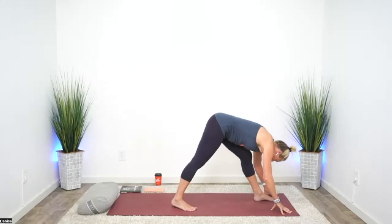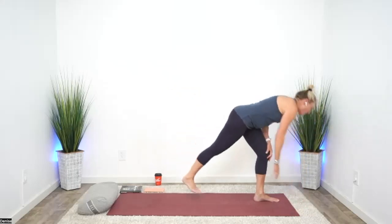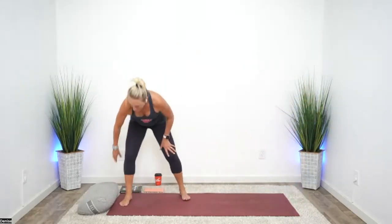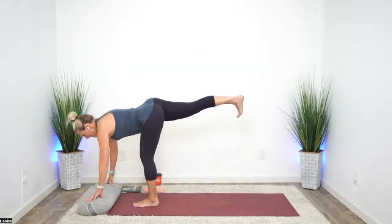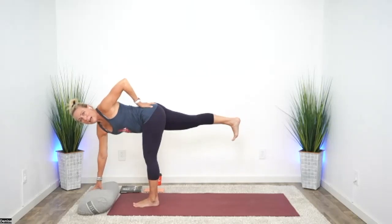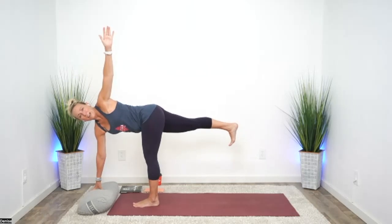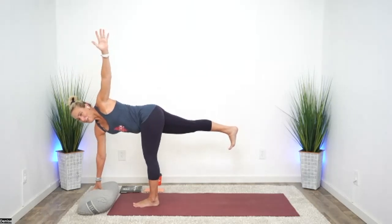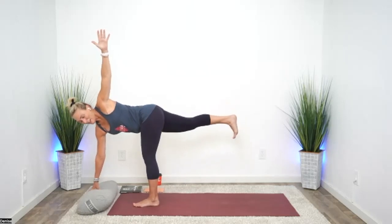Purposeful movement, very intentional. Walking the fingers forward, let's find that three-point balance — grab a block if you'd like to have your hands on something. Either stay here or move into twisting half moon: left hand to low back, open your chest, and see about lifting a hand. Left leg saying thank you — I really appreciate this. Glutes, not low back.